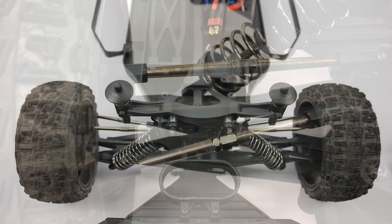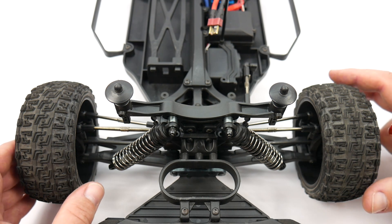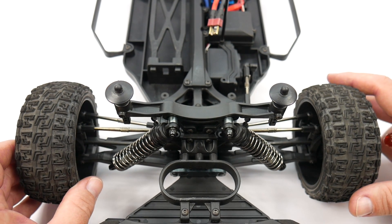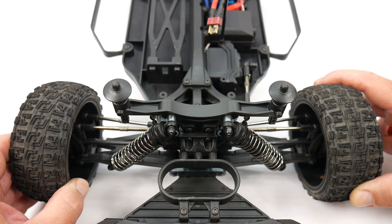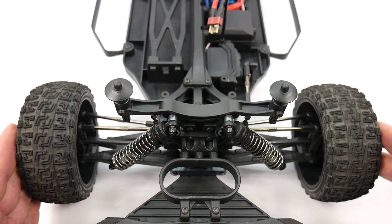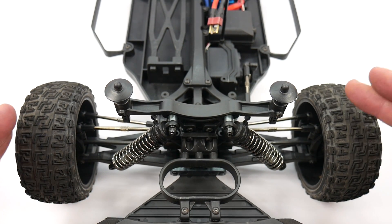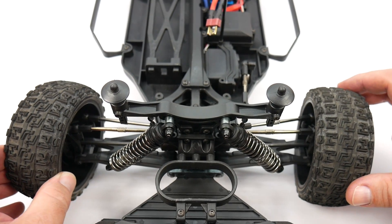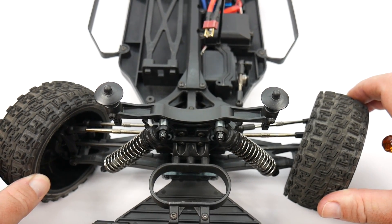Some vehicles don't use this type of toe adjustment — if you're running pillow ball suspension, it'll be a little different. With this setup, shortening the turnbuckles will give you a bit of toe-out angle, which benefits you on a tight track and gets you more aggressive steering. Right now I'm set perfectly square or parallel. If you think about a toe-out angle, the inside tire will actually turn in a little quicker and get more angle on the inside of the turn.